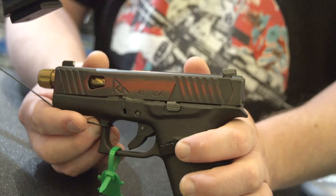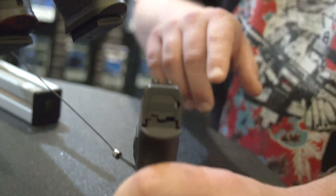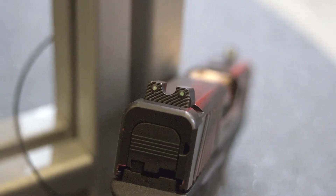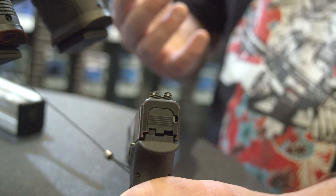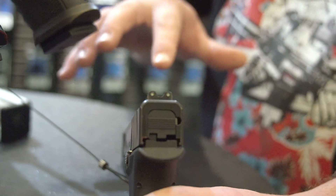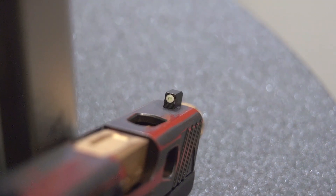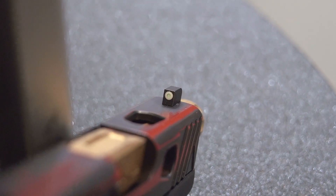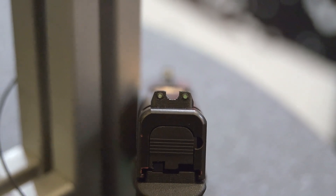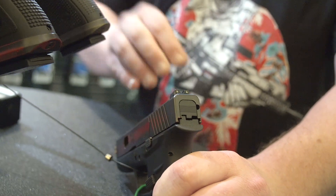Now this is a 43. One thing I want to mention about the sights on this particular 43 — you'll notice they have a very deep U rear and they are tritium night sights. The price on these sights is very similar to something like a Trijicon set, but you can see it is its own take. It's not a direct copy of something like the HD. You've got a nice big front sight post with the tritium insert, tritium in the rear, and the rear sight especially on this 43 is not a super wide housing — it's a little bit thinner.